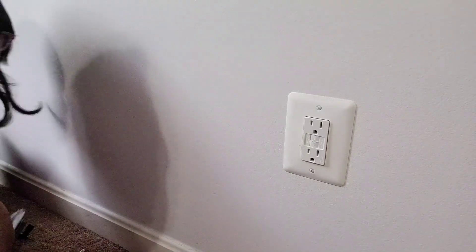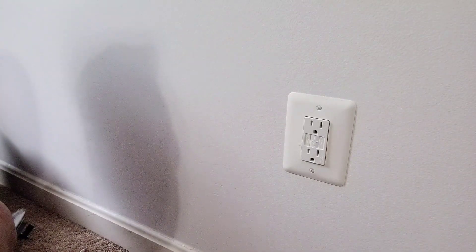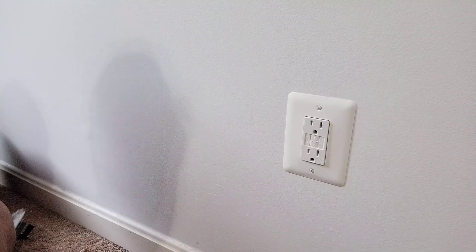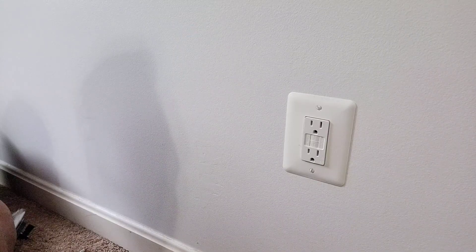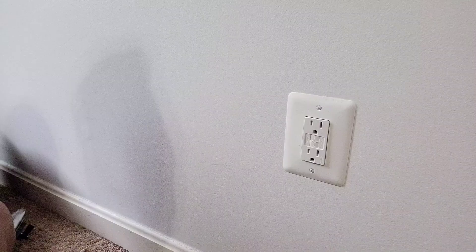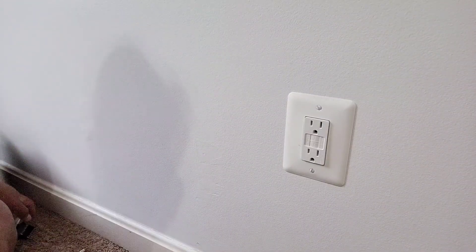Hey guys, for today's video I'm gonna show you how to put an ethernet and a coaxial cable wall jack. I've been meaning to do this — I'm hard wiring the house with internet.